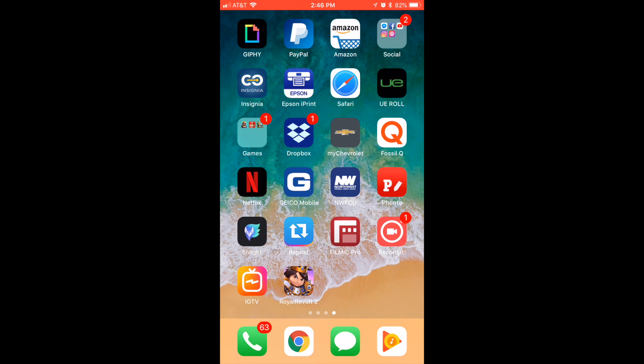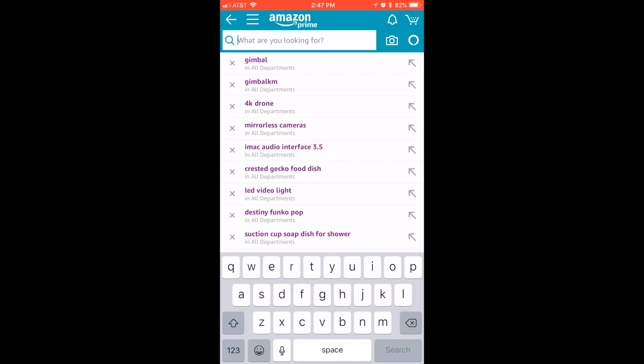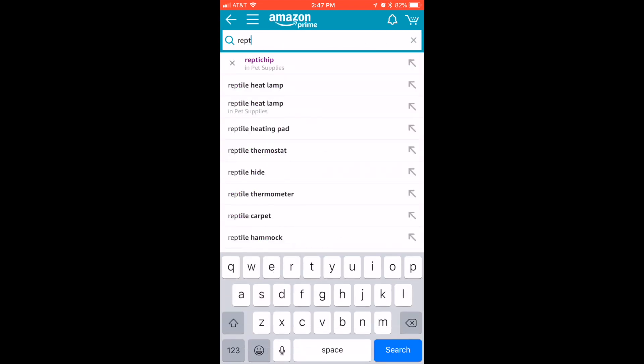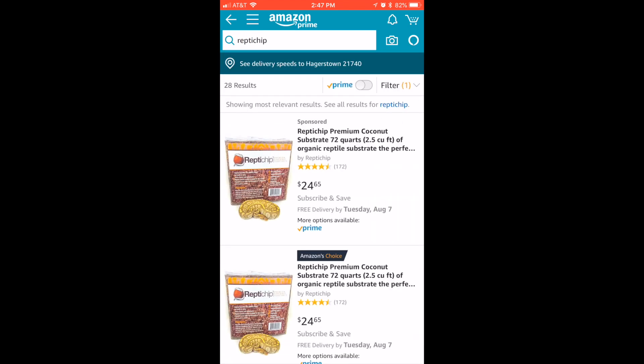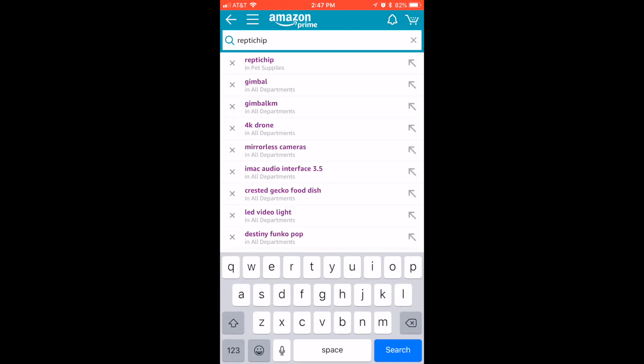Alright, I'm gonna show you this real quick. We're gonna go to Amazon first and look up ReptiChip. You can see right there — $25, and you gotta wait a couple days to get it. Now let's look up Pro Coco.